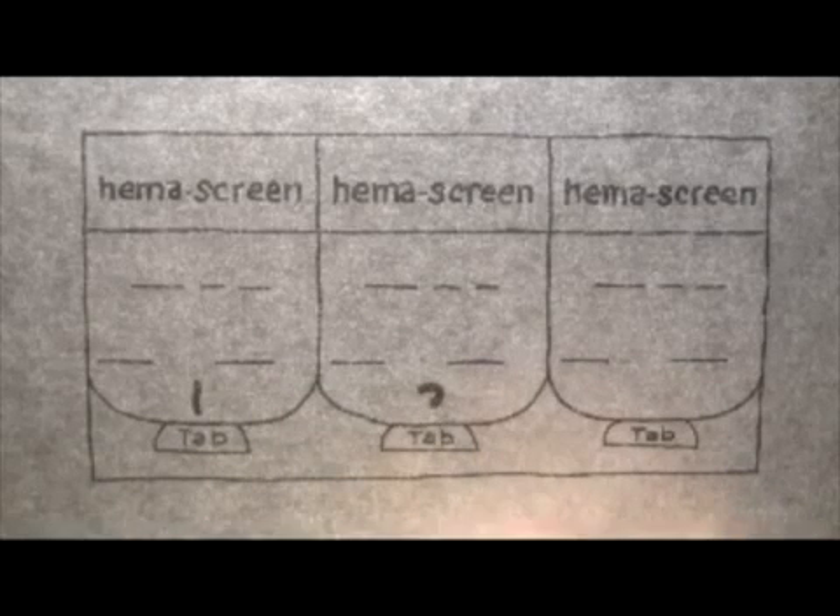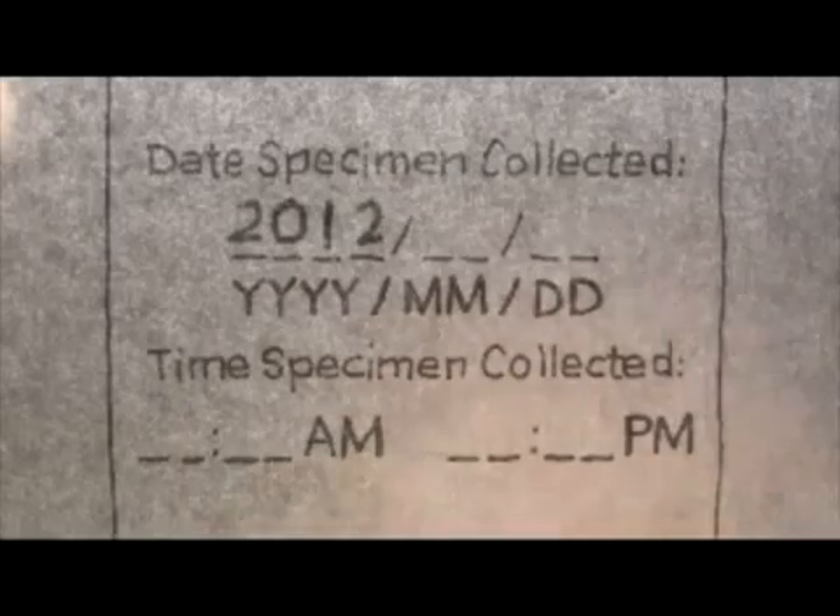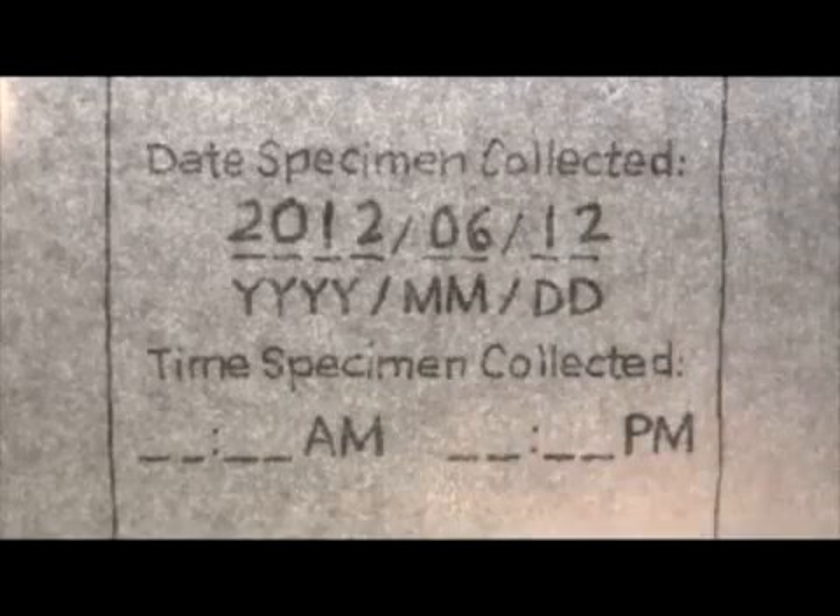This is your poo collection card. As you can see, it has three separate flaps for the three different samples you will be taking. When you feel the urge to make poo, fill out the date and time on the first flap. I'd make sure to fill out the card first, as it may be sort of icky to do so after you've smeared poo on it.